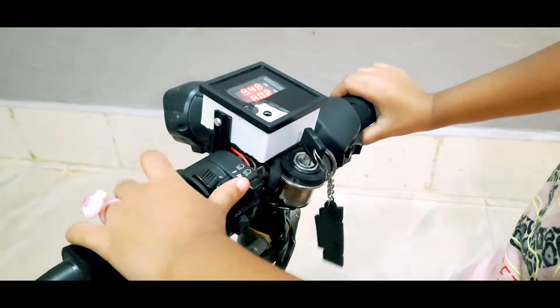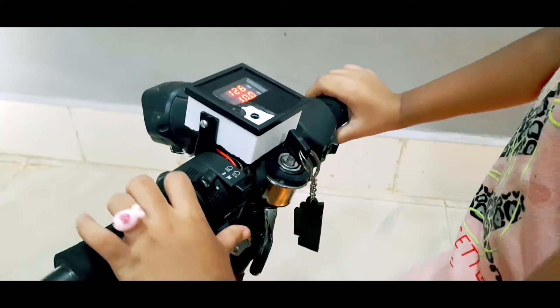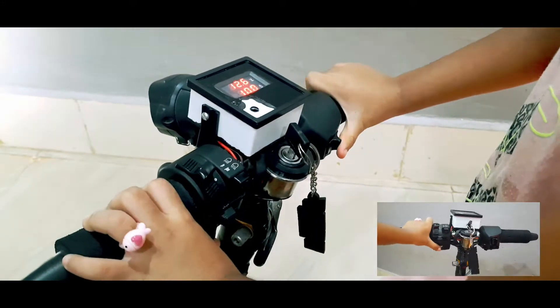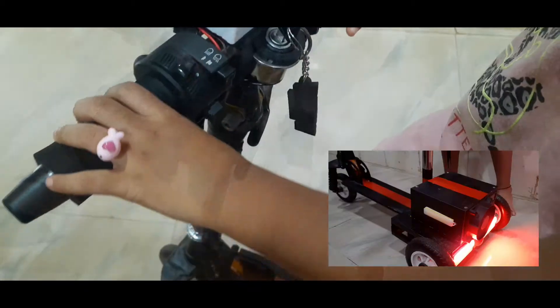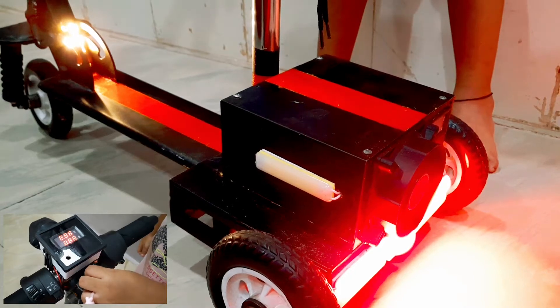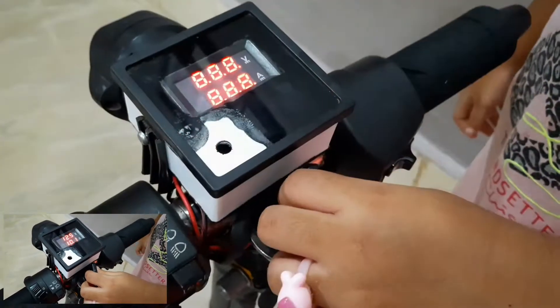This is my start key and this is the light. Now this is my indicator. This is the horn switch, and this is the backward light, and this is the start button. Now this is starting.